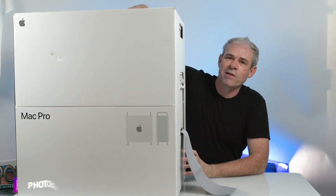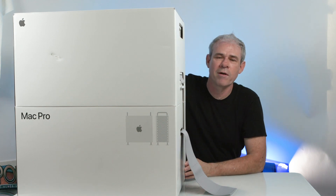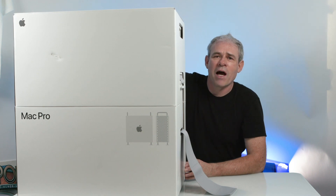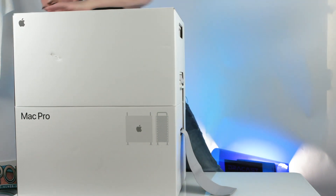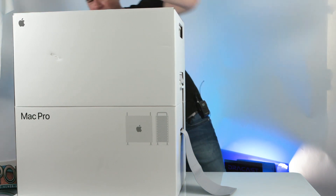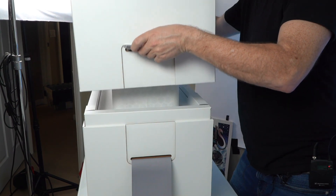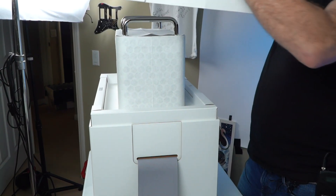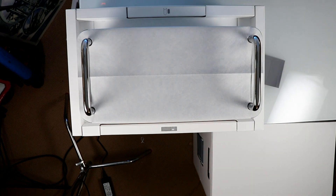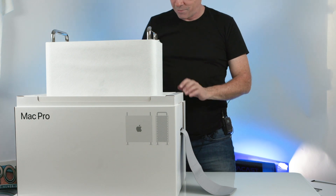I've heard people talking about the texture on here — it kind of feels like the texture you get from wallpaper in a really nice bathroom. All right, let's go ahead and undo the other one here. This is it, guys — moment of truth. Wow. We're lifting this up. Wow, this box lid is actually quite heavy, so that's good news.